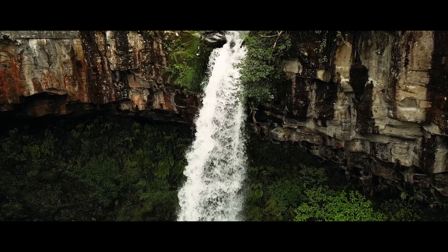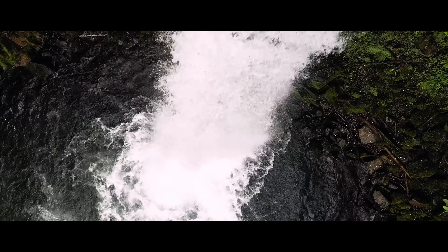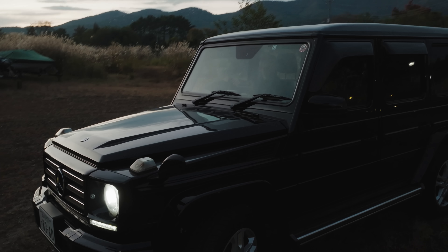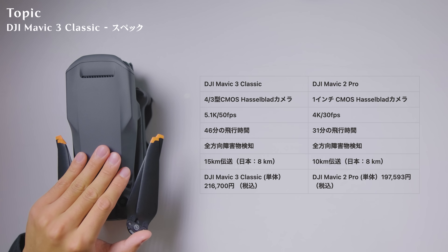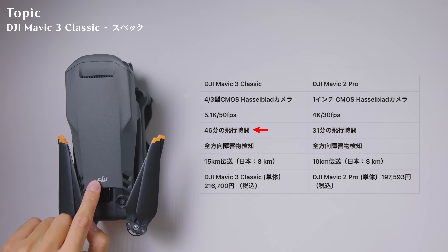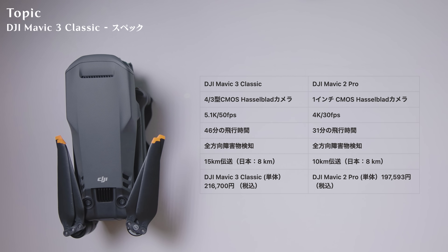Mavic 2 Proは1インチセンサーでものすごく綺麗なんですが、4Kの30fpsしか撮れないのでスローモーション表現ができません。ドローンでそんなにスローモーションを使うことはないんですが、やはり車を撮ったり滝を撮ったりとか、スローにしたいシーンというのは間違いなくあるので、スローモーションが撮れるのは重要なポイントになります。飛行時間はMavic 3 Classicが46分、一方でMavic 2 Proは31分なので、この時点で大幅に飛行時間が変わっています。